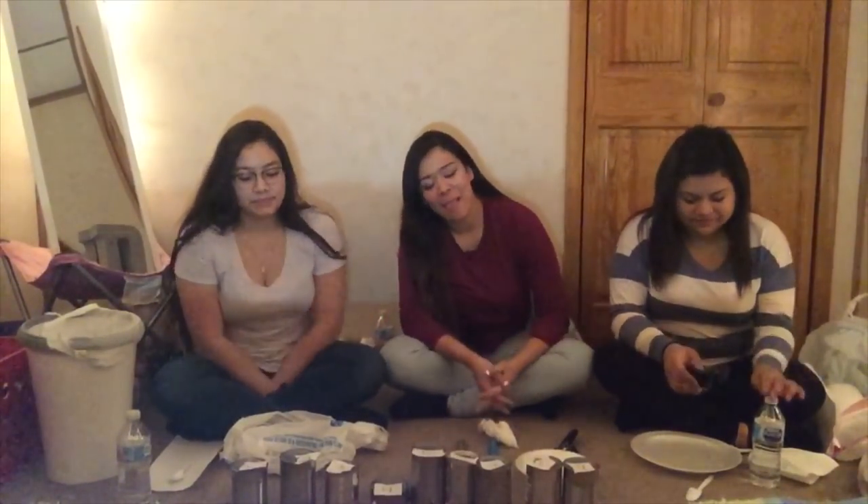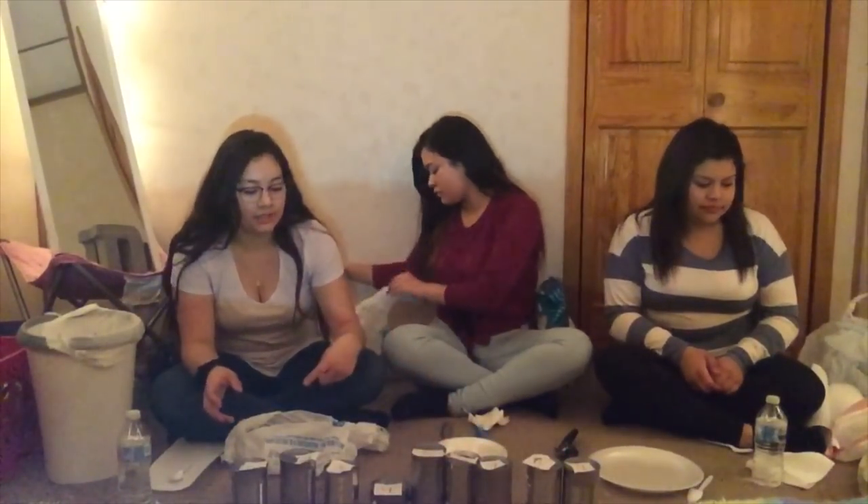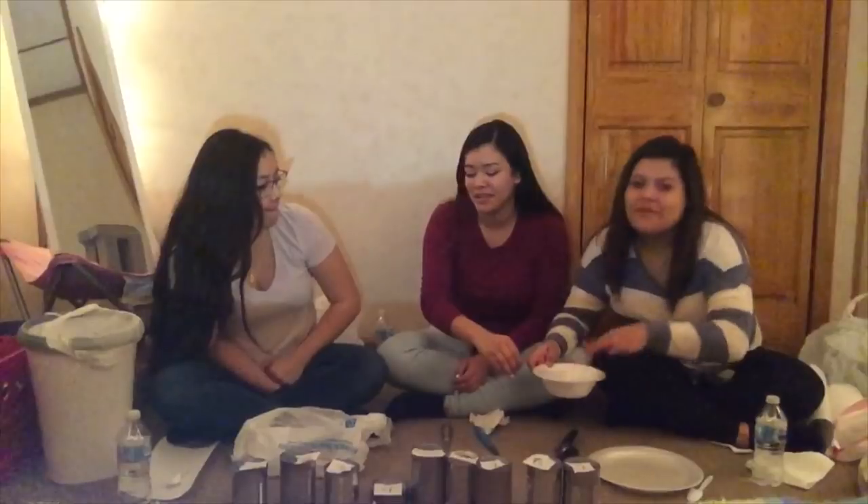Hey guys, welcome back to our channel. I'm Lizabeth, I'm Daisy, and I'm Jessica. Today we are going to do the tin can challenge. Our brother picked out nine cans - he has a YouTube channel, we'll put his name in the description below. He agreed to let us do his makeup, comment that below! We numbered each can one through nine, pick a number without looking. We each have a bag, a spoon, a napkin, and some water. We already did rock paper scissors.